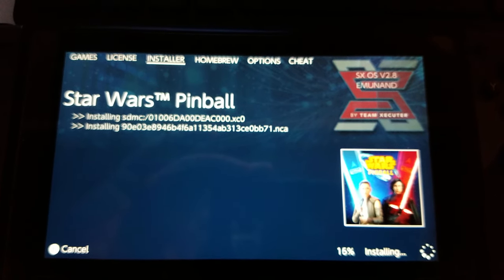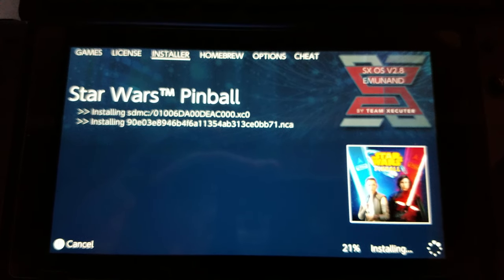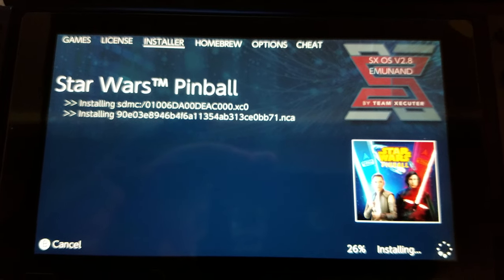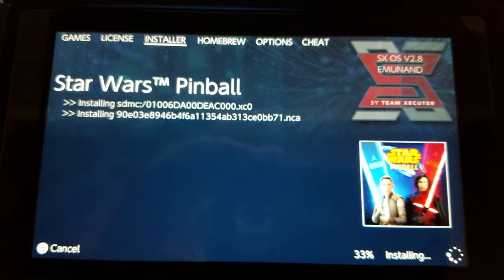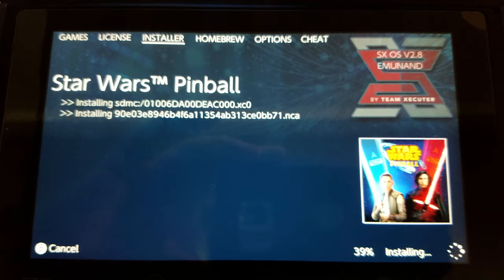Once again, we're on SXOS custom firmware with Emu NAND, using the 8.1 firmware on a large SD card. Haven't updated the system NAND to 9.0 yet because it's too risky, so we're offline at the moment.